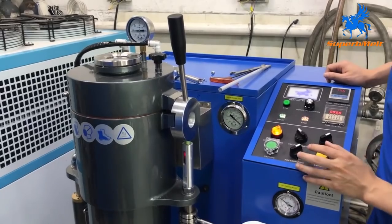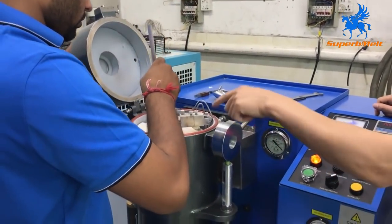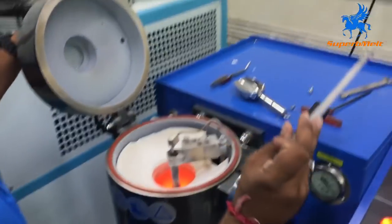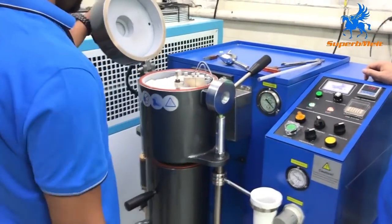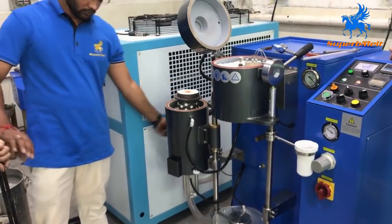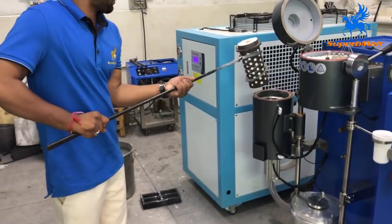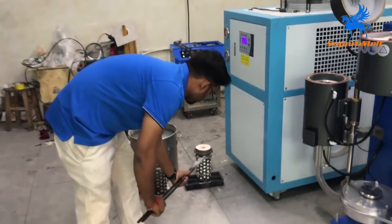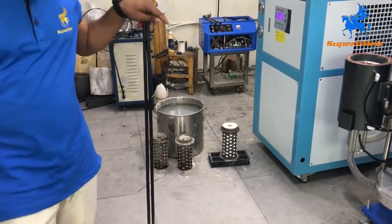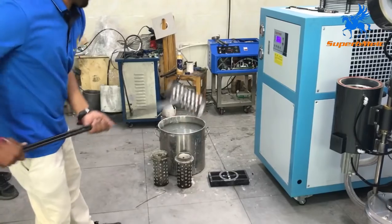Exhaust. When finished, if there are some impurities you can clean down to the flask. Lift it out.